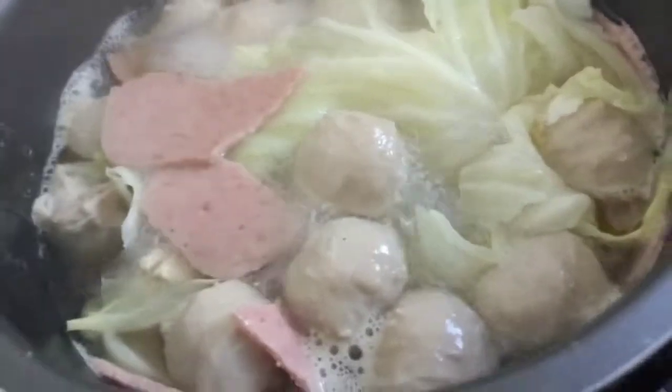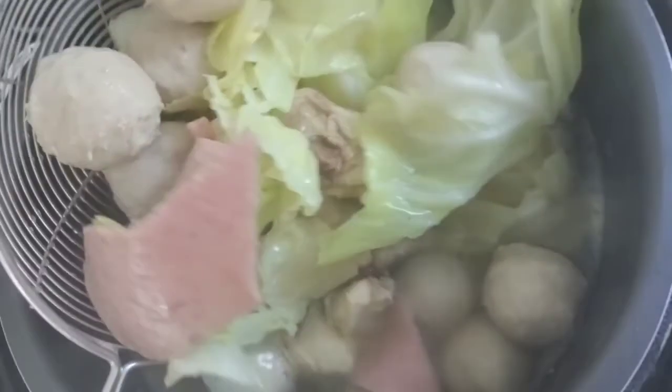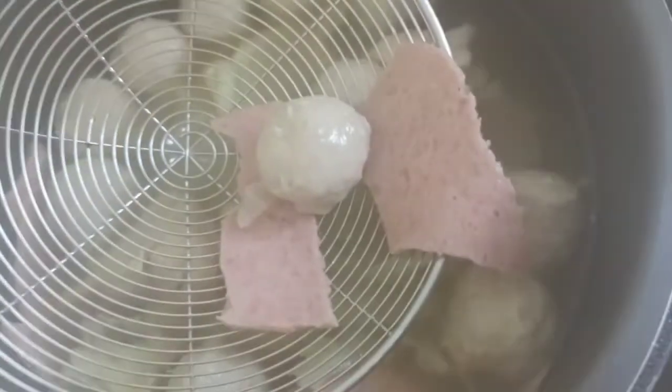It is ready guys. And here's our chicken. Chicken, ham, and some pork meat. Here is our pork, our pork meat, and our ham.